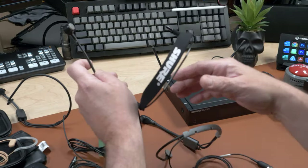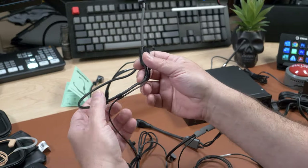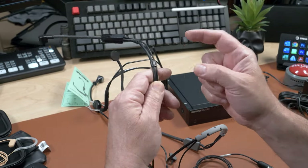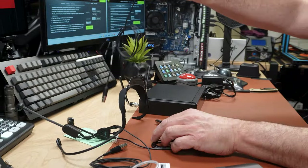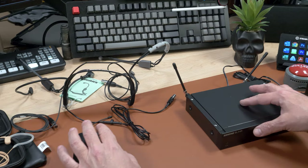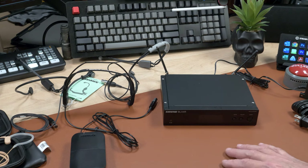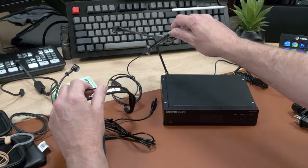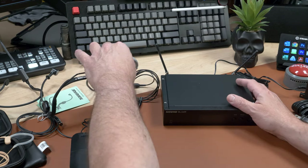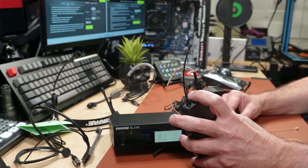This one feels a little lightweight compared to the SM35. We're going to test all of them with and without the channel strip so we can be transparent. We really want to use one of these ourselves and find the best one. Let's connect it. Keep in mind we are going direct into our interface at this point — not using the channel strip.